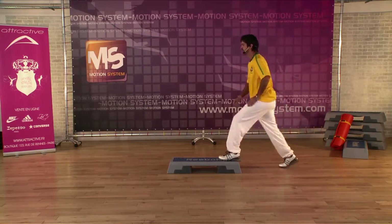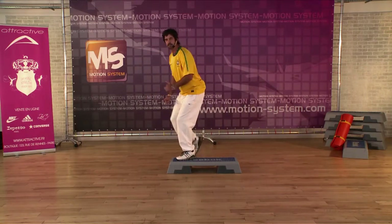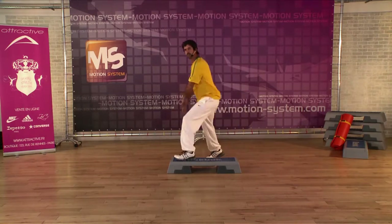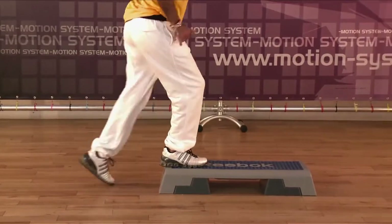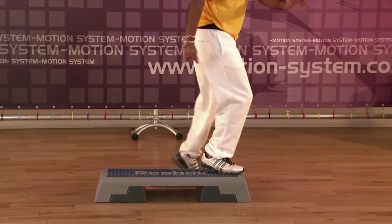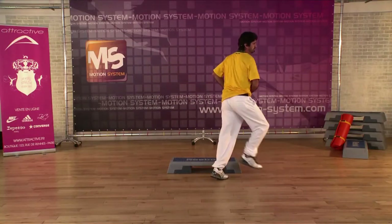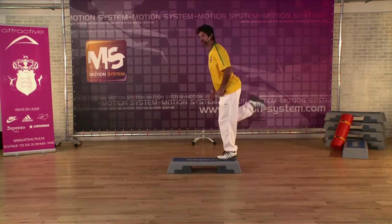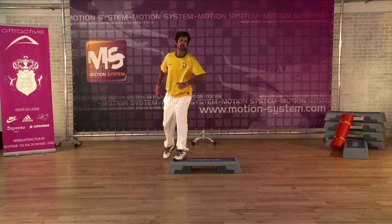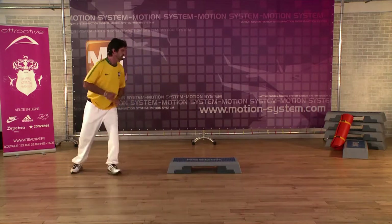Two mambos. Mambo march. Trois genoux — three knees from the top and up. Three knee up, one more time. Here we go from the top. Attention now — we march a little bit more, two knees.